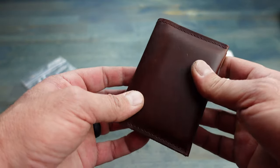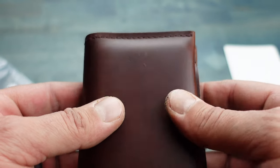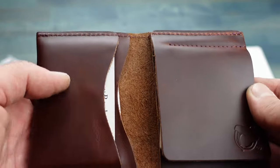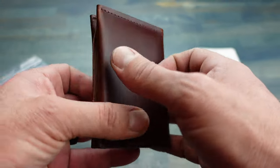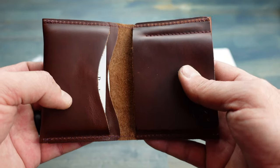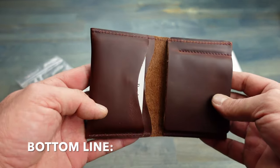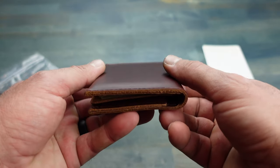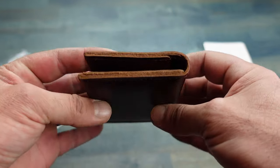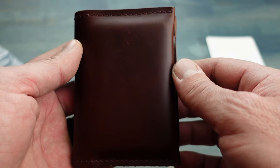This wallet is full-grain leather, lightweight, offers a lifetime guarantee, and is made in the USA. I will put more specs in my blog post and place a link to that in the comments, so be sure to check it out. Bottom line: if you're in the market for a leather minimalist wallet that looks great and is made in the USA, then definitely check out the Clipster by Nutsack.